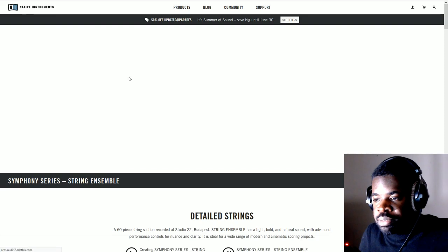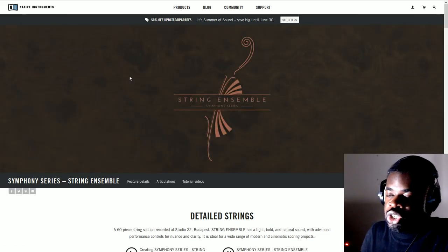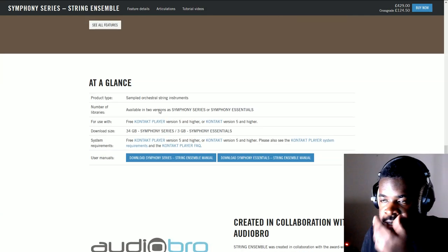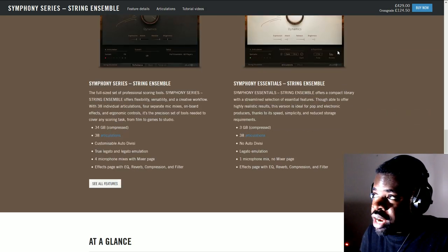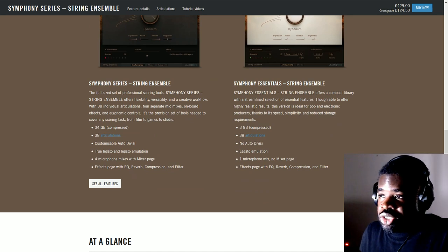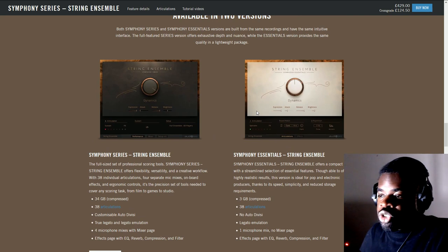The Symphony Essentials version — the one for around 100 pounds crossgrade — has three gigabytes of samples for strings, while the full version has 34 gigabytes, and this is just the strings. This means maybe in the Essentials we have way fewer samples, way fewer round robins, and way fewer functions. And indeed it confirms: you get 30 gigabytes total and 38 articulations, with a compact library offering a streamlined selection of essential features.